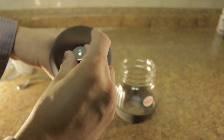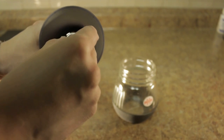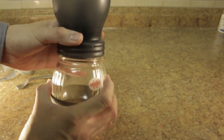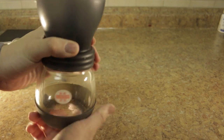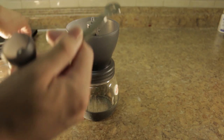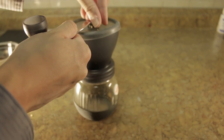You lock it like this, basically put the piece back in — just have to line it up — and put it back. Then you put this back piece on to cover the dust, then the handle back, and just screw it back on.